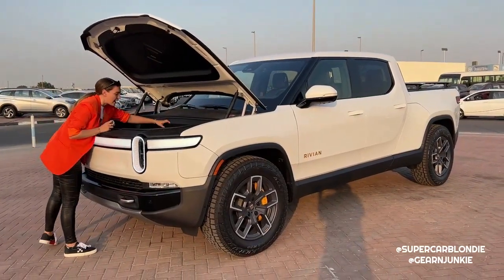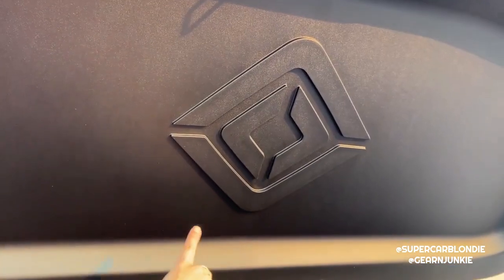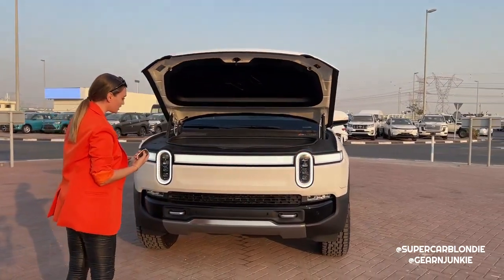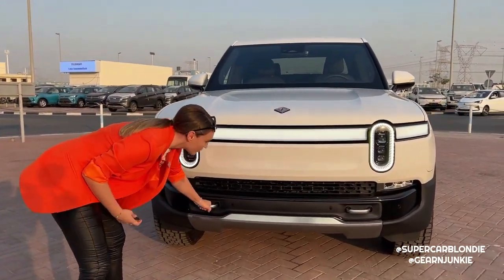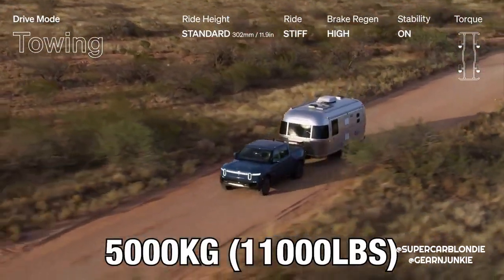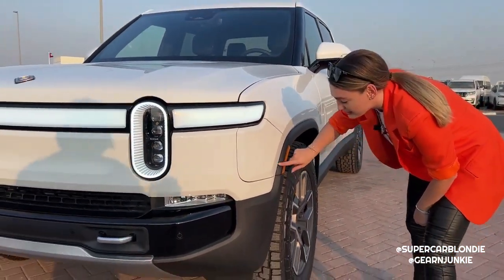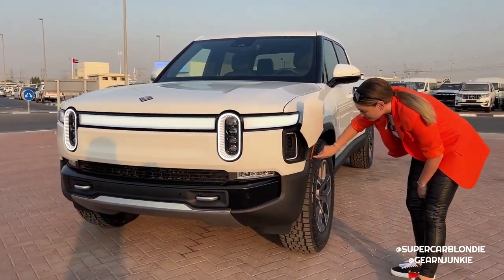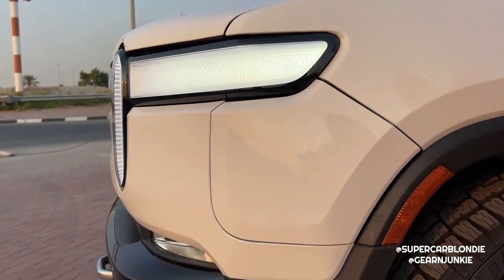To close it again, there's the Rivian logo here, and you can close it with a double click on the key or press the little button. We have towing hooks in the front - this car can actually tow 5,000 kilograms. There's a little door here with magic behind it: a very light tap of your finger opens the charging port, and another gentle tap opens and closes it.